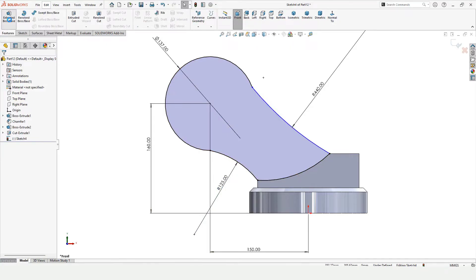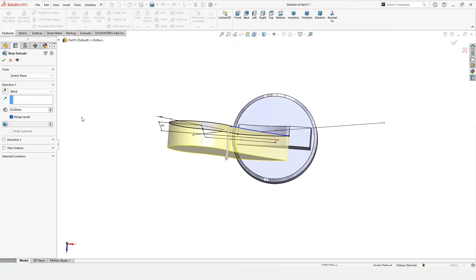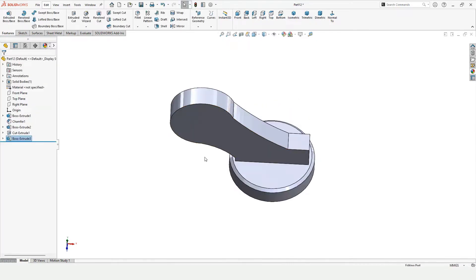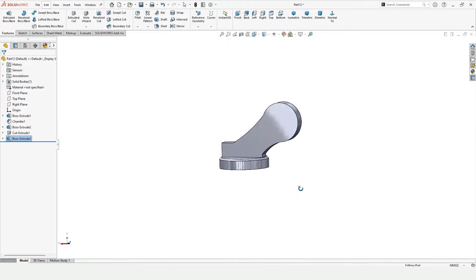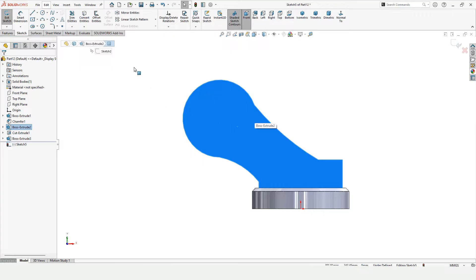Click on Trim Entities and just trim this one. The sketch is defined. Now Extruded Boss Base — since we want to extrude this on both sides, I am going to select Mid Plane so the length of extrusion will be divided on both sides equally. So far we have created this much geometry. Now select this face and click on Sketch — select Convert Entities.